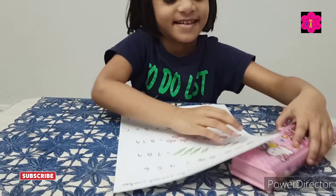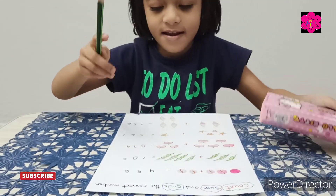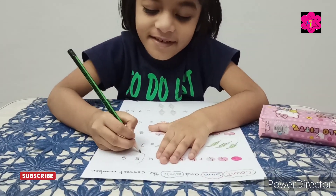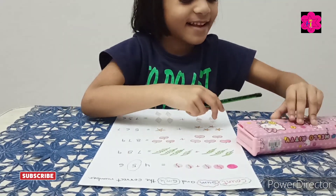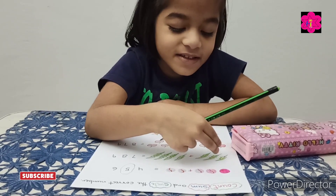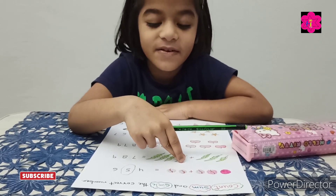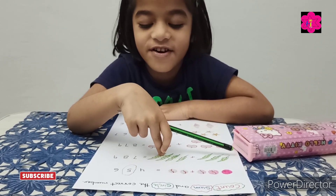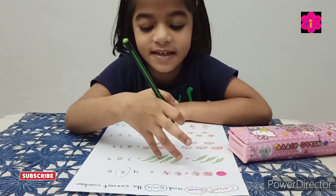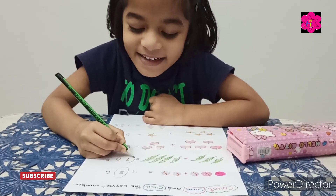Take your pencil. Good, circle the five — very good! Now how many leaves are there? Count together: one, two, three, four, five, six, seven. Yes, three plus four is equal to seven. Very good!